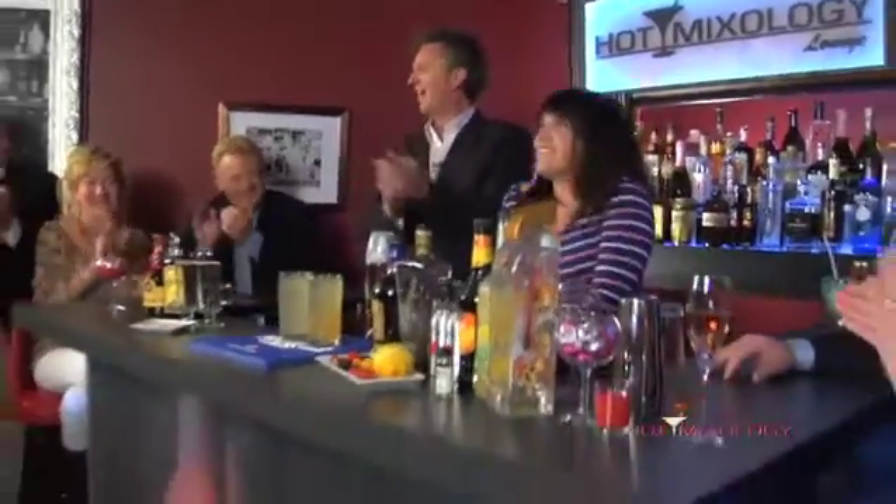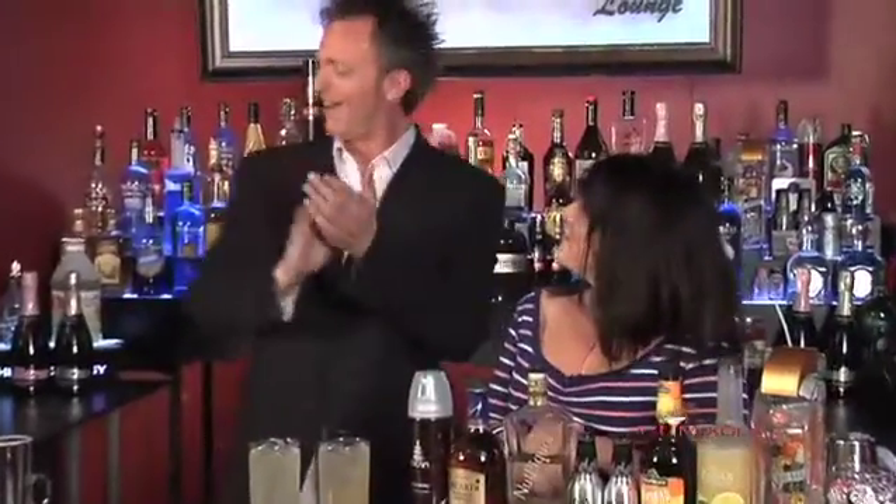Yeah, we can give her a little applause. A little round of applause. Now Cameron, you were anxious and you already mixed something. What did you do here?